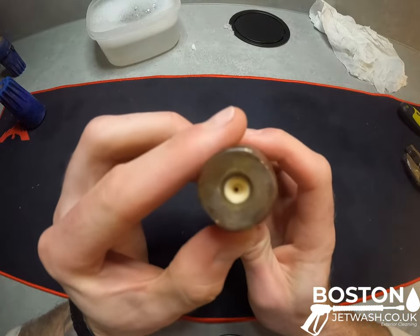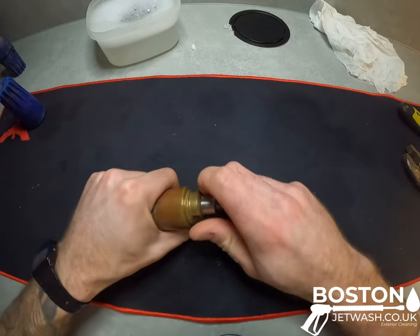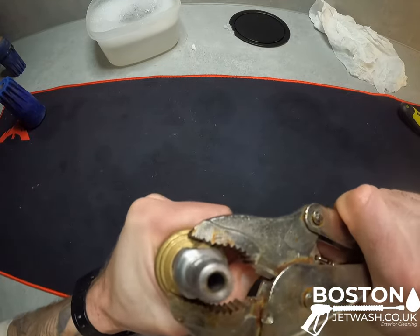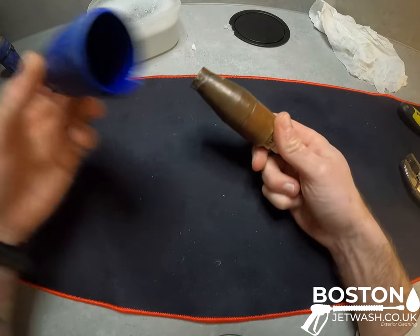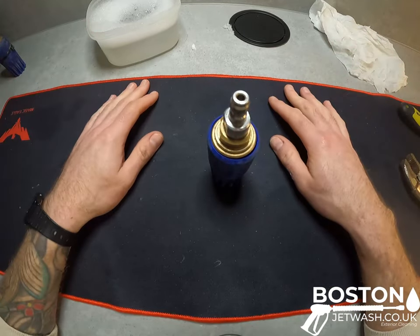And that is it — you can see that the nozzle is right in the end there. I'm not going to do it too tight purely because I like to be able to take them apart if I need to while I'm on jobs, but I'm just going to grab the mole grips and give them a tiny little tighten up. And that's it, that's all there is to it. Stick your sleeve back on — one cleaned and sorted turbo nozzle.